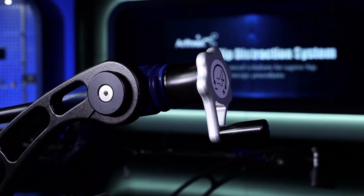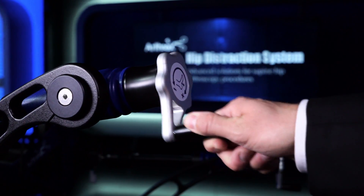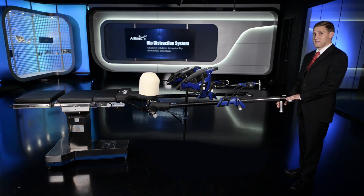Your fine traction is controlled and titrated by this fine traction knob at the base of the Teletrack carriage spar. The range of motion for your leg can be controlled via the levers and triggers at the end of the operative spar.